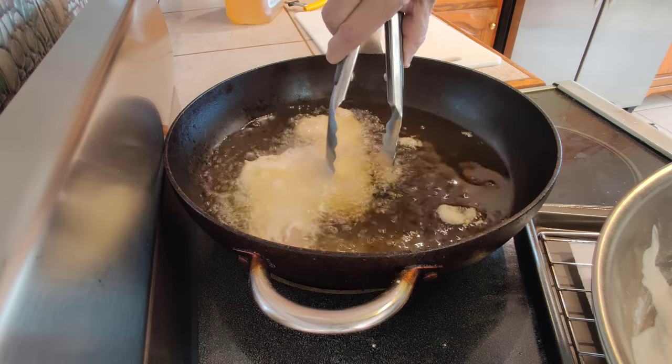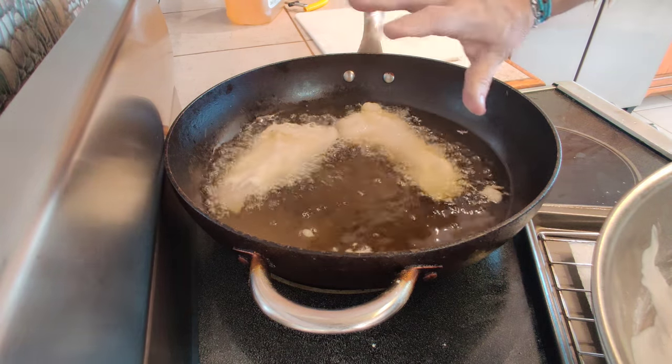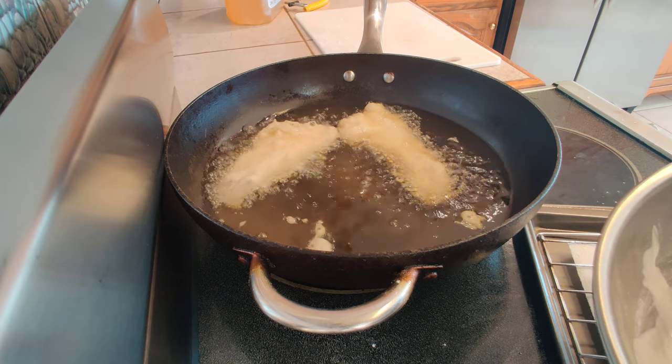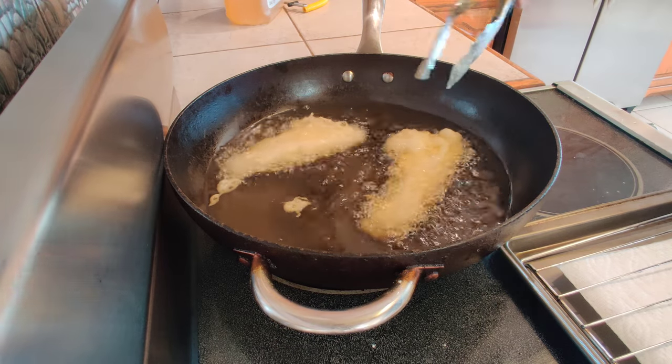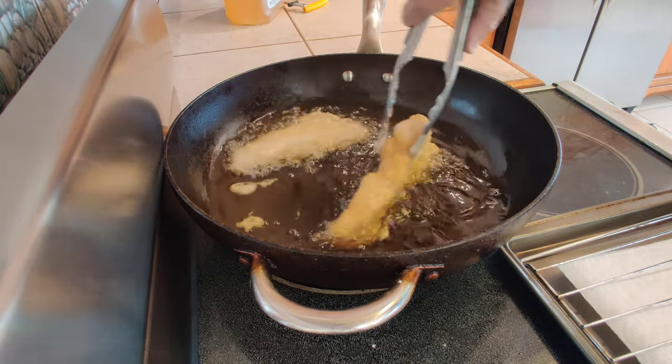All right, excellent. Let's separate these guys. I'm just going to let them brown on one side a little bit, flip them over, let them brown, and then we're going to work on getting them nice and dark. Just a little bit under a minute here — now I'm just going to flip these over gently.